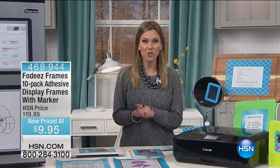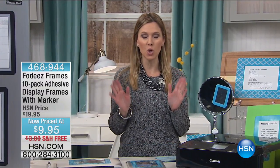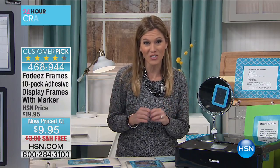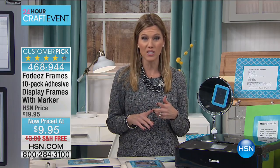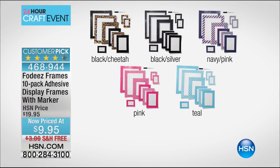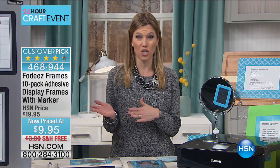Thanks for joining me on this 24-hour craft event — I'm your host Valerie Stuff. For $9.95 you have reusable frames plus dry erase boards — I'm giving you 10 of them in multiple different sizes. Here's what you're getting: two 8.5x11, one 5x7, three 4x6, three 2x3, and a dry erase marker. Huge customer pick! Your color options: black cheetah, black silver (most popular), navy pink, pink, and teal.